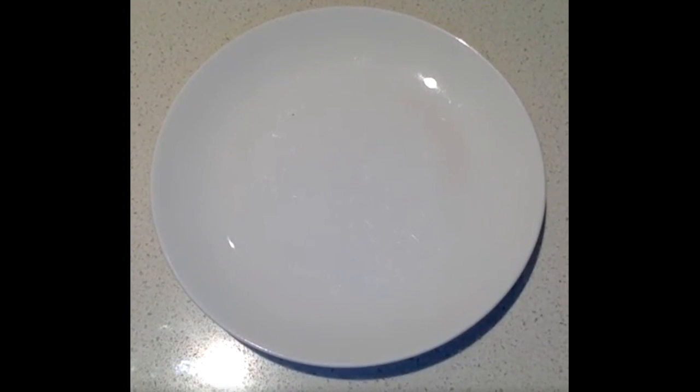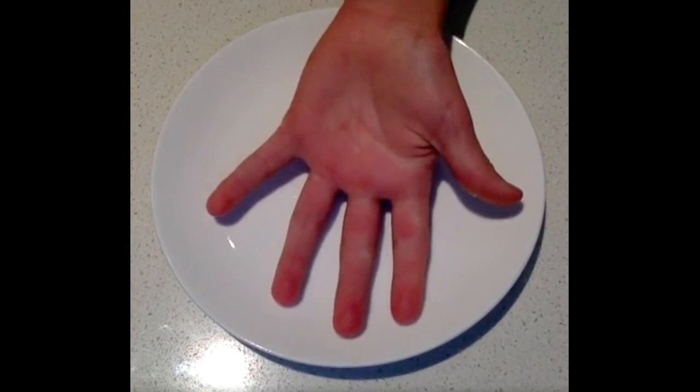Today, I'm going to be showing you the solutes and the solvents in blood. And by that, I'm going to be stabbing my hand. Here we go!